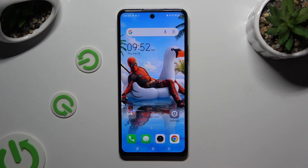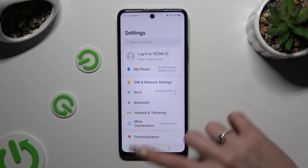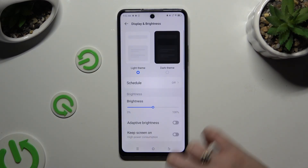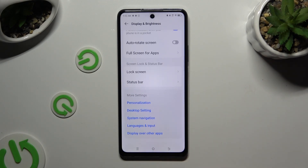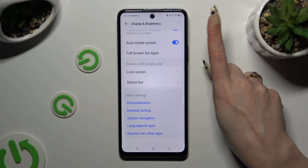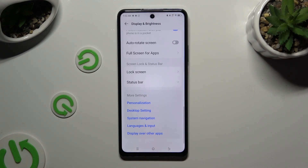If you want to, you can also go into Settings and access Display and Brightness. Then scroll down and click on the switcher next to auto-rotate screen to turn it on or off.